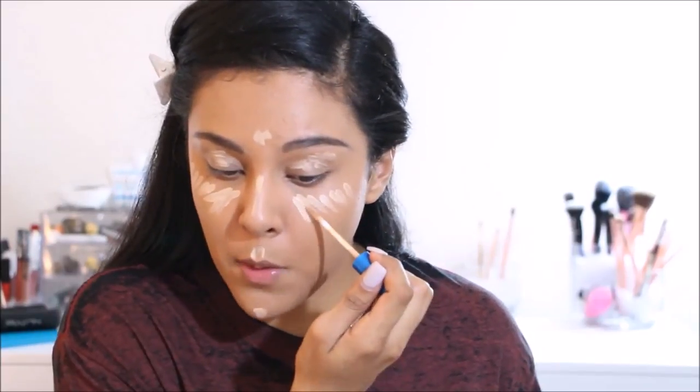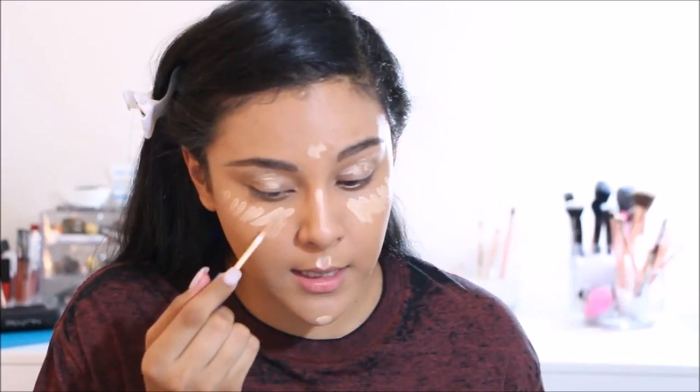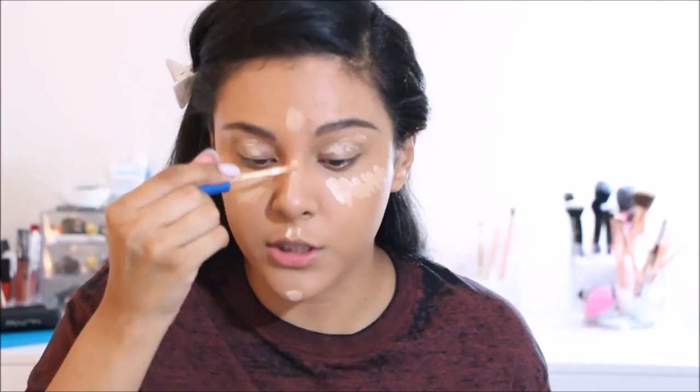I like to keep the Super Stay concealer more concentrated in the inner area since I do have some dark circles there.